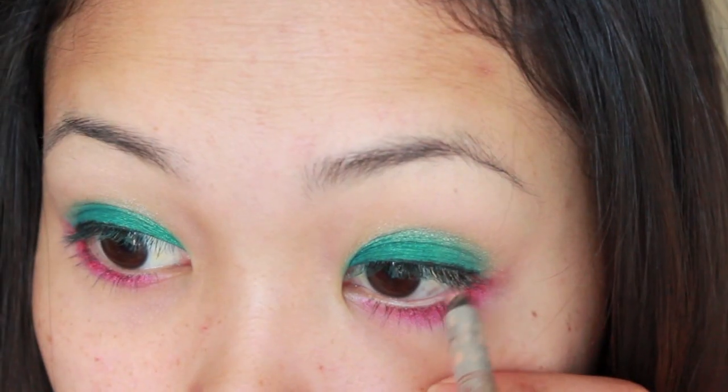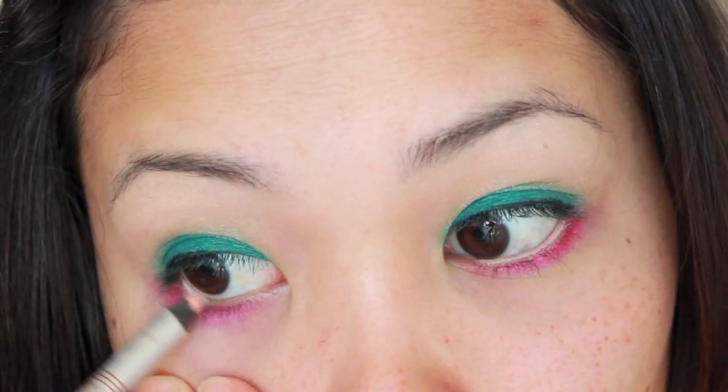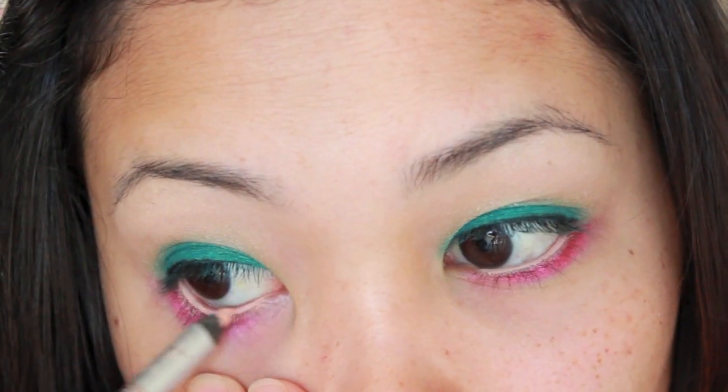To open up the eyes, take a peachy eyeliner — or you can even use a white eyeliner as well. Place this on the waterline and this will make the eyes look bigger and brighter.